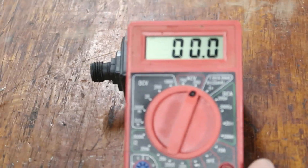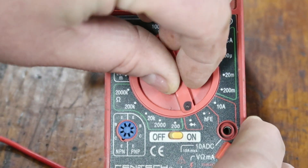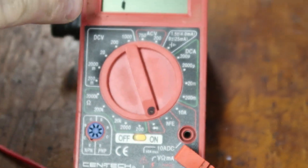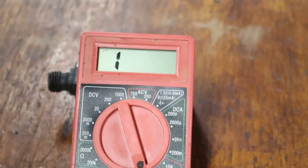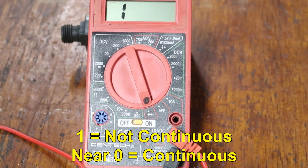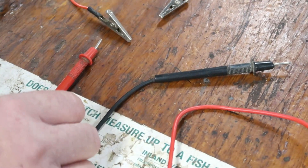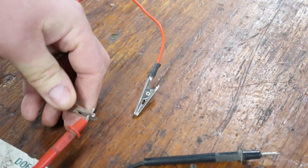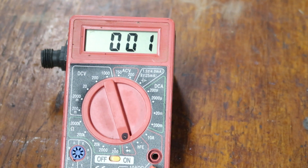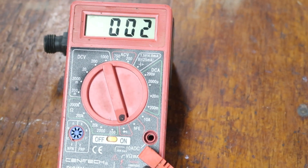Now let's move on to continuity — is a wire continuous, is there a break in it? I'll turn the multimeter down to the continuity setting. Some expensive ones will beep; mine just shows a reading. A reading of one means infinite resistance — it's broken. Near zero means there's little resistance — it's continuous. I clip one side, then the other. The multimeter drops to near zero — the wire is continuous. If I unclip, it goes back to one.